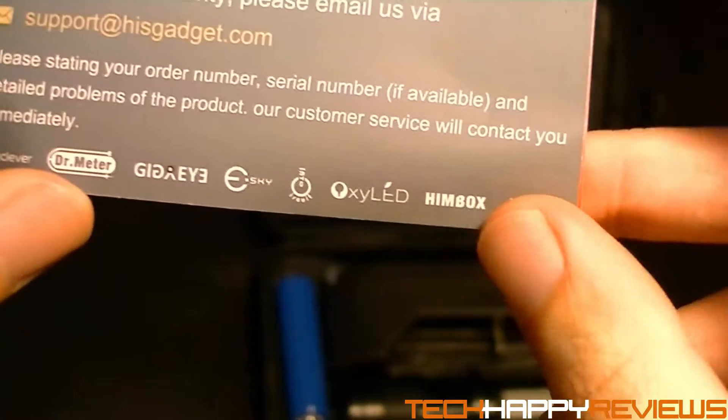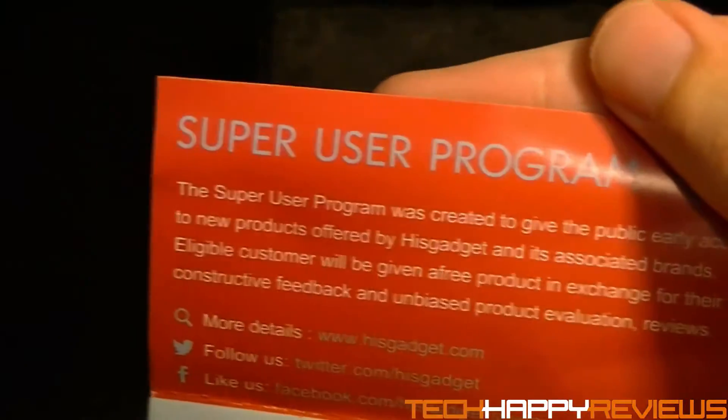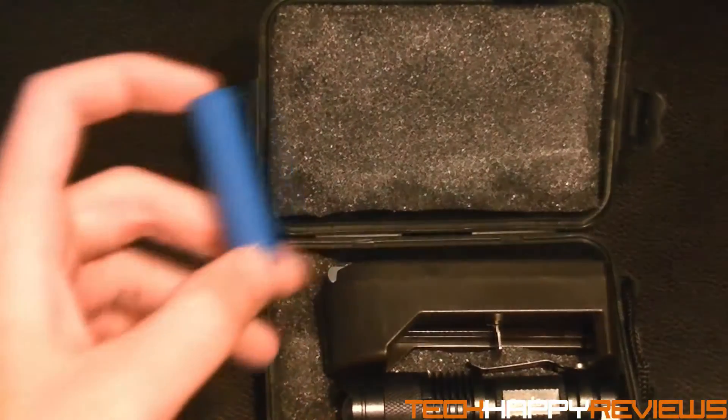Here is a warranty card. You can actually register this product to get a one-year warranty on it, and I recommend you do it. And you open this up and you see your super user program, which I'm a part of. So I thank these guys for sending me out this product for review today.